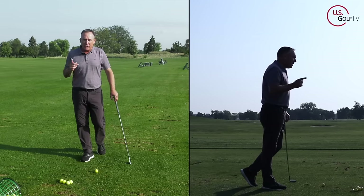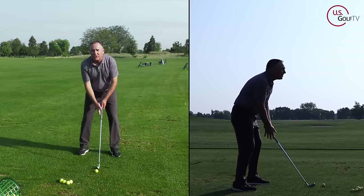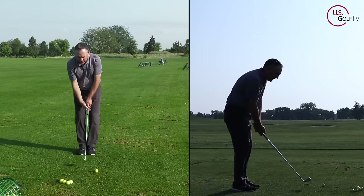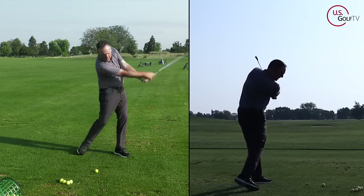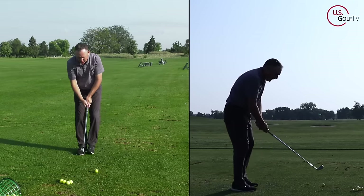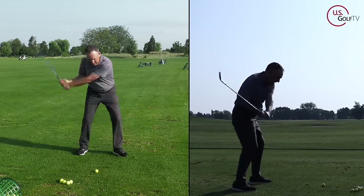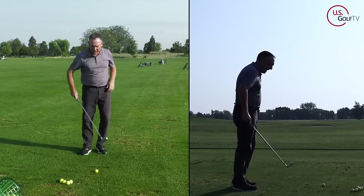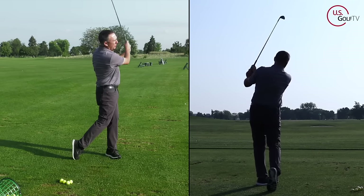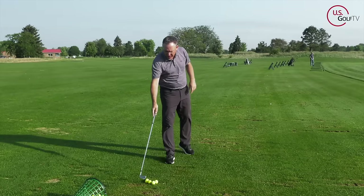Here's the drill I want you to do. Take your regular setup and take your lead foot, bring it back to your trail foot, swing it up, and step forward. So: set up, bring the foot back, recenter the club, swing it up, step forward. Now I've got the feel — I'm going to get my weight going forward. Bottom of the swing forward, good solid contact. That's number one.